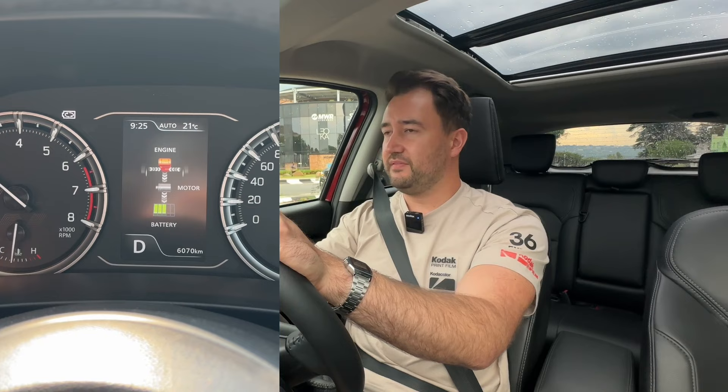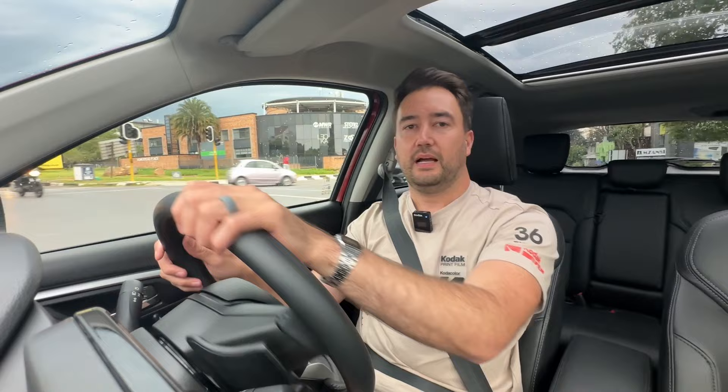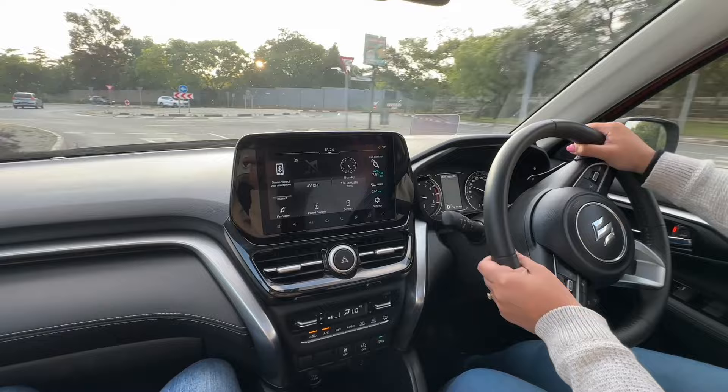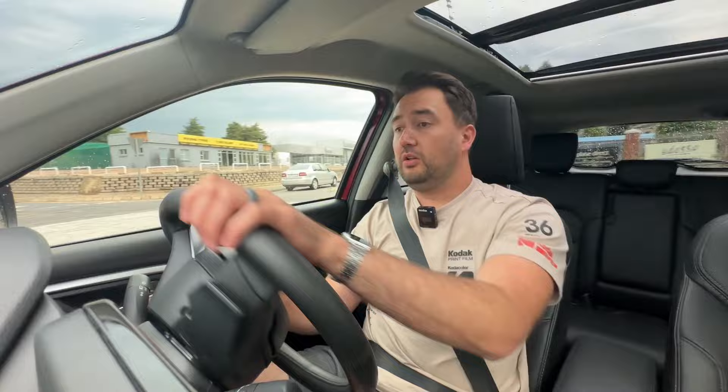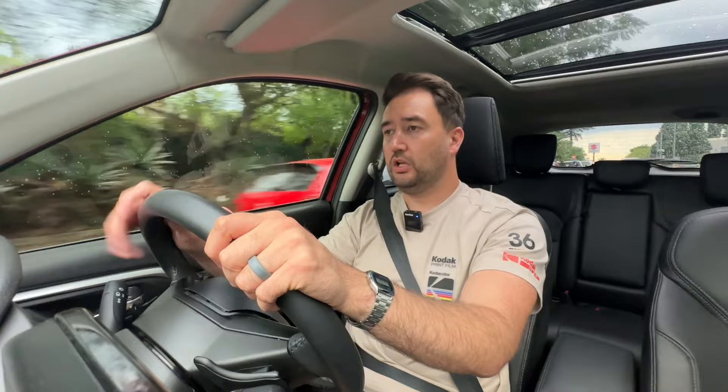The hybrid system also helps the engine run more smoothly when cruising and gives a little extra punch when pulling off the line. It's supposed to make the car more fuel efficient — Suzuki claims 5.6 litres per hundred kilometres — but I'm currently getting 7.5. I haven't been doing a lot of highway driving, but I believe that if you do, you might get a little closer to those numbers.